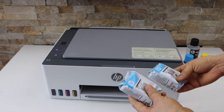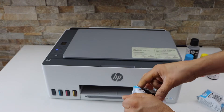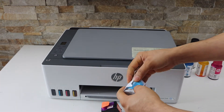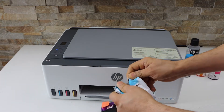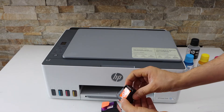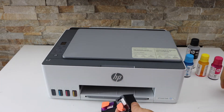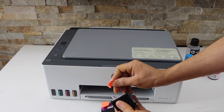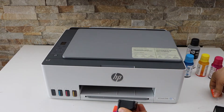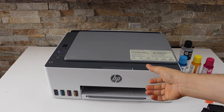Now we have to install the print heads. The print heads come in this packing, so we have to take them out. That's the color print head and that's the black print head.